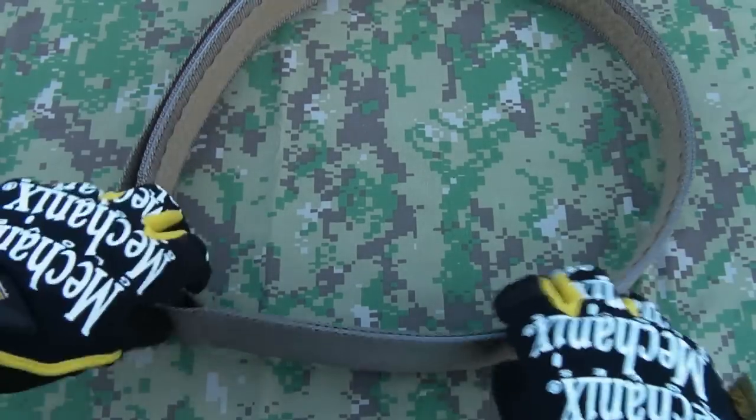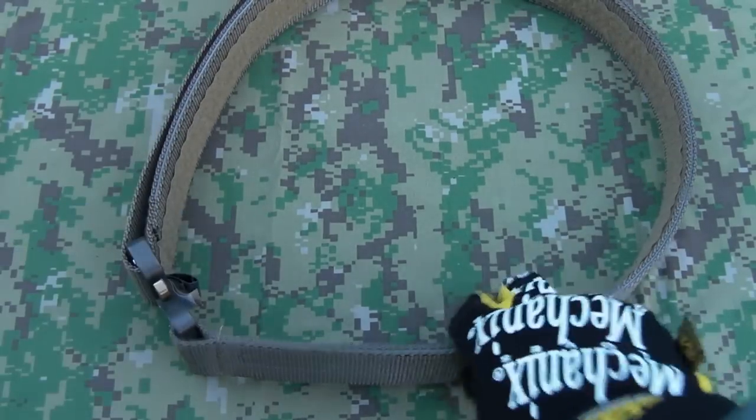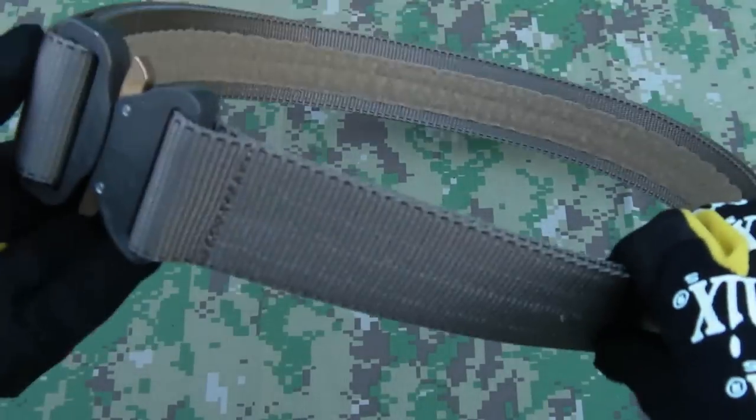I tried an Ares Gear belt, ran that in a Falcon Ops carbine class, and I didn't find it comfortable personally. I know they're popular, but it just didn't conform to the shape of my actual waist and I found it really not that great in that sense. So the First Spear one is really good in that regard — it's got a lot of flex in this dimension here where you want it, so it's actually going to fit you correctly.